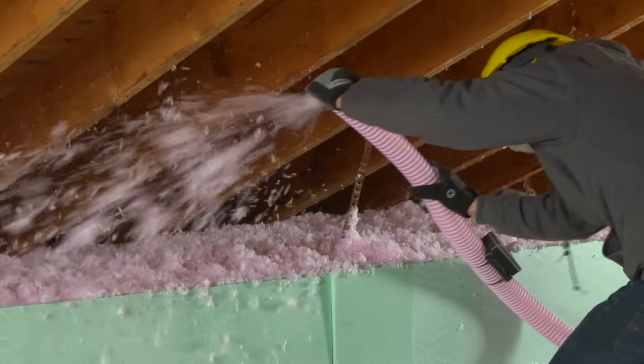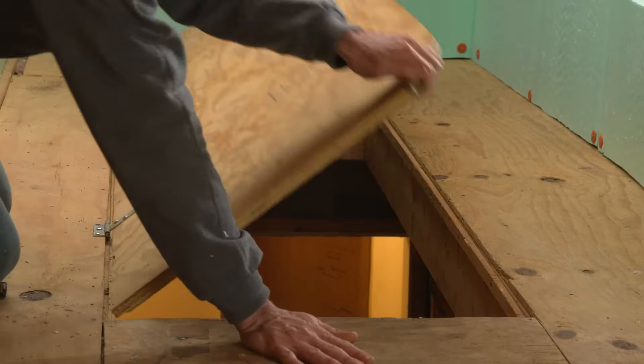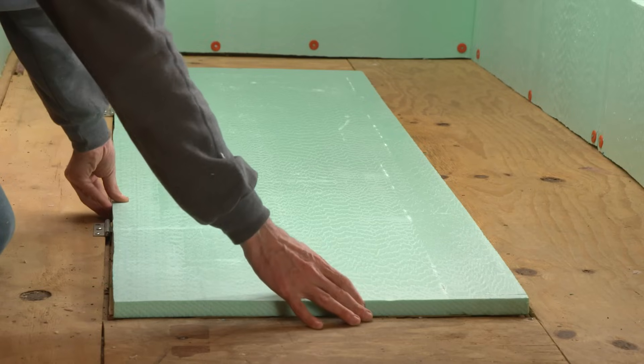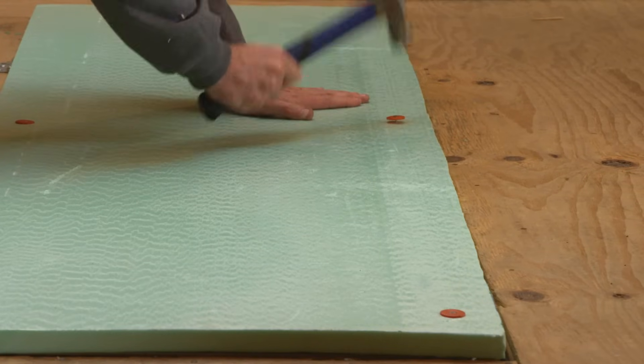Continue working around the attic. To fill next to the barriers, hold your hand over the hose to direct the insulation down. If your attic stair door isn't insulated, add weather stripping to the frame, then attach a piece of rigid foam to the door with adhesive and cap nails if needed.